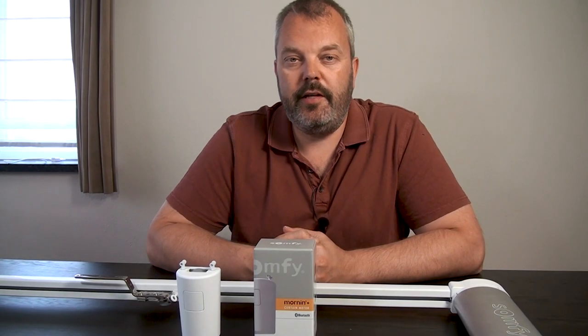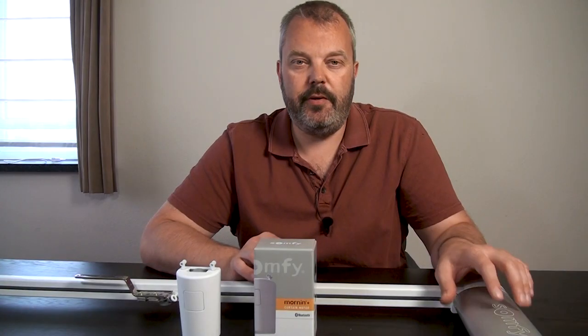Hi guys, it's Otto here and today we're going to look at the Morning Plus from SOMFI, which is this one, and we're going to compare it to the Glidea range of electric curtain rails.